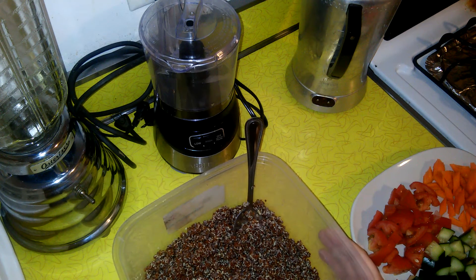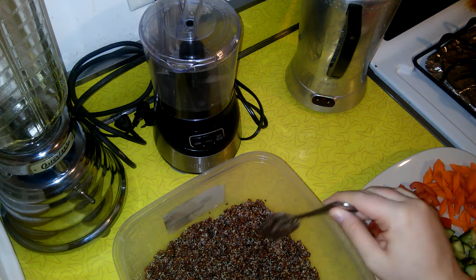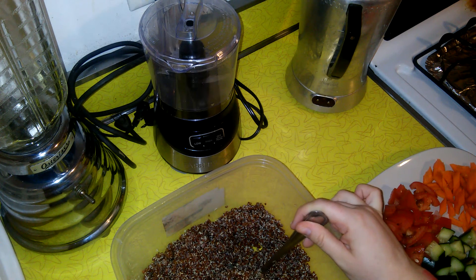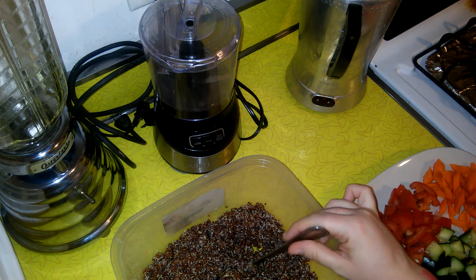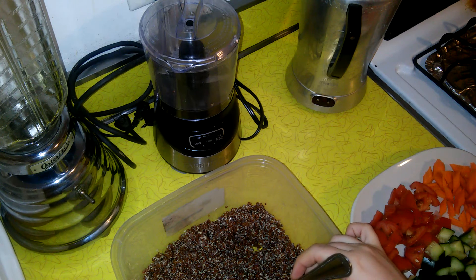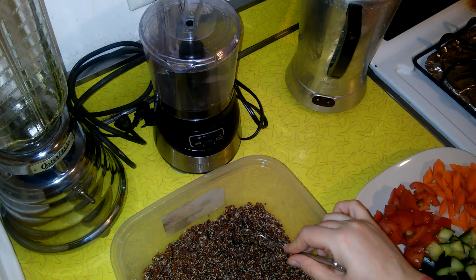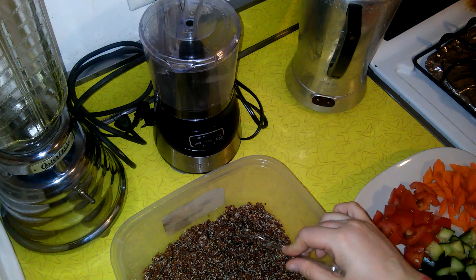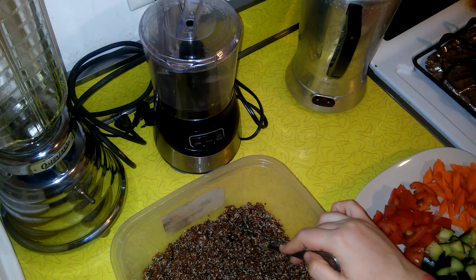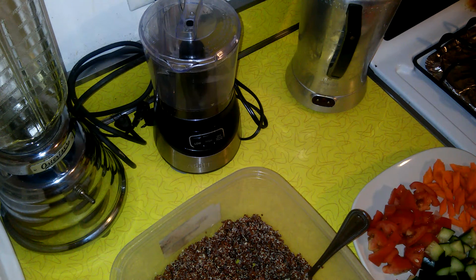I took one cup of dry quinoa - you can use yellow or red, it doesn't matter, I like red because it's prettier. I cooked it according to the package directions: one cup of dry quinoa and two cups of water. Then I rinsed it under cold water until it stopped cooking and got cold, and let it drain in a mesh strainer.